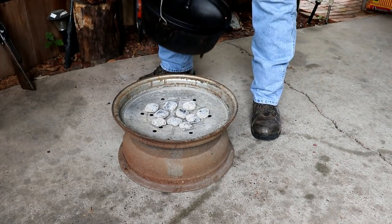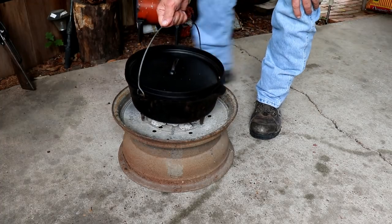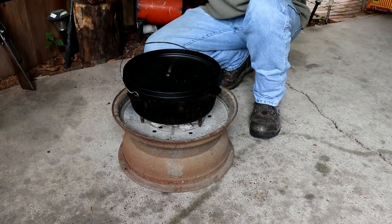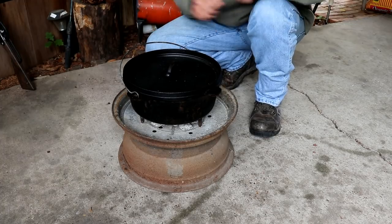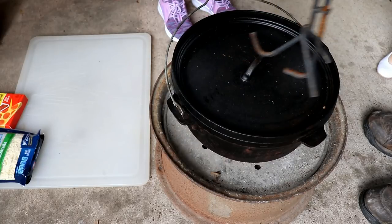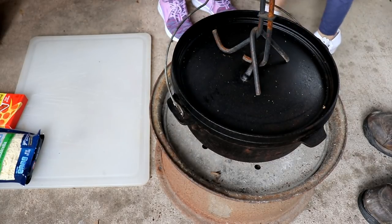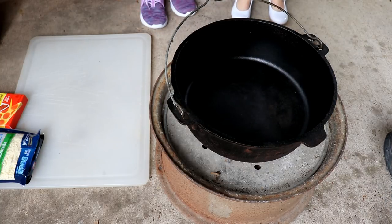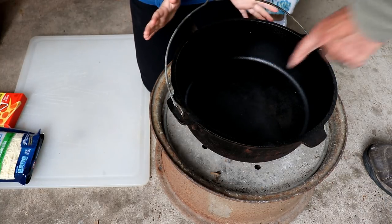10 coals on bottom. You put more coals on top because heat rises, so we're trying to get the heat to go down. I'm preheating the Dutch oven. So we've got the puller — you're going to have to back up, it's hot. Remember the lid's going to be good. There's no pizza on there yet.